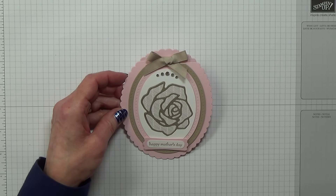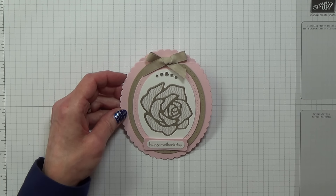Hello Crafters, I'm Jan B and I'm an independent Stamping Up demonstrator. Today I'd like to show you how I made this card.